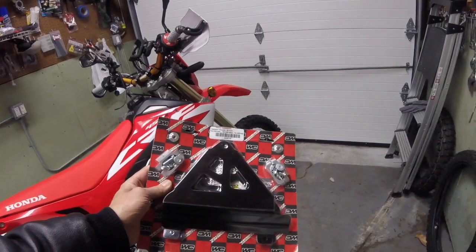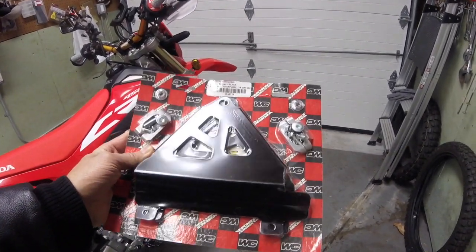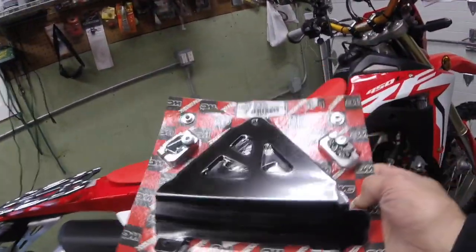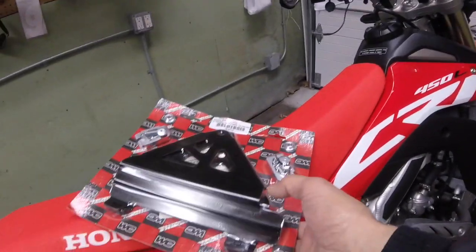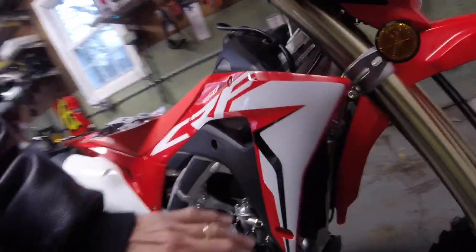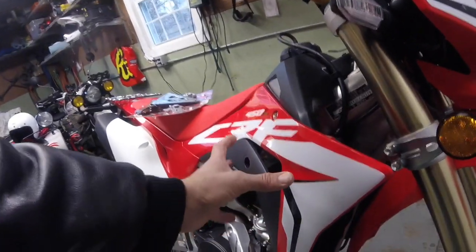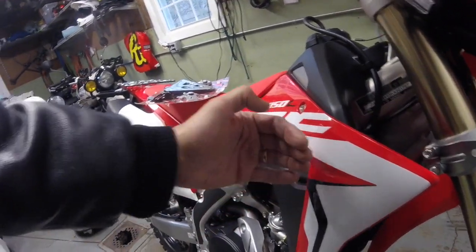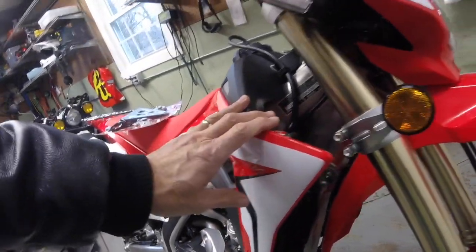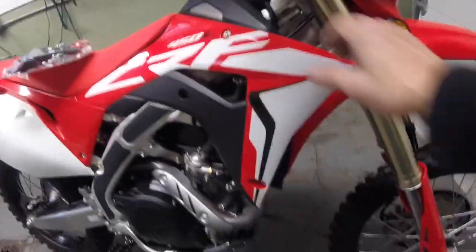We're going to install the WORX Connection radiator braces on this 2019 CRF450L. This is not the full screen version — there are a couple of them out there. Flatlands makes a very nice set that actually covers the front of the radiator as well. This is really more of a brace — for if you're falling over, to keep protection this way, because all you have between yourself and this radiator and about $275 each is this piece of plastic.